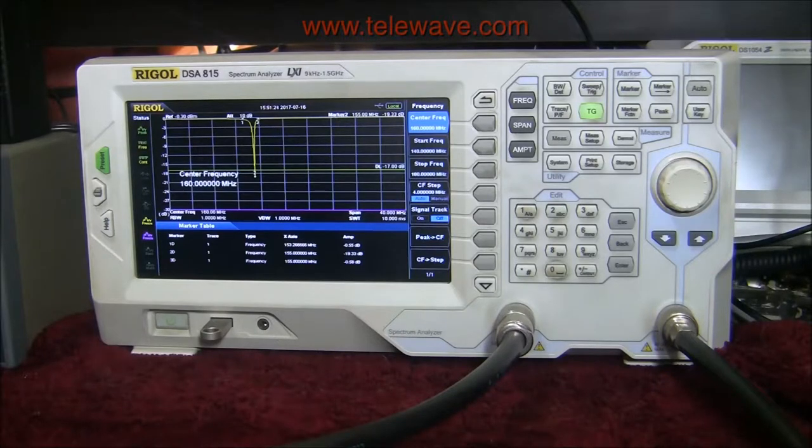That's a pretty good notch. We aren't going to affect anything outside of 153.266 MHz and below, and we're not going to create any problems from 155.8 MHz and up. We can operate as close as that on either side of this filter as tuned at the moment.